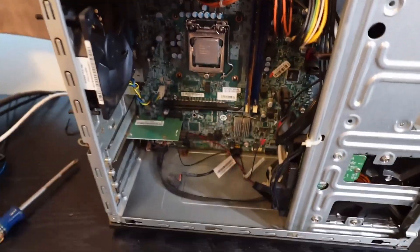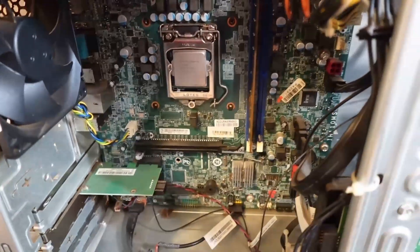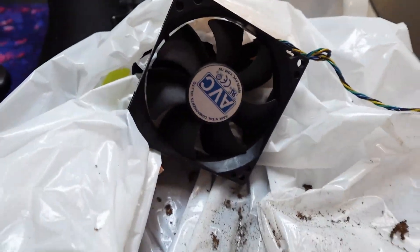Not bad at all. We'll go ahead and put the new parts in, put the paste back on it, put the cooler back down on there, put the SSD in, and get her revved up and make sure she's good. And yes, I did remember to clean up the heat sink and the fan.